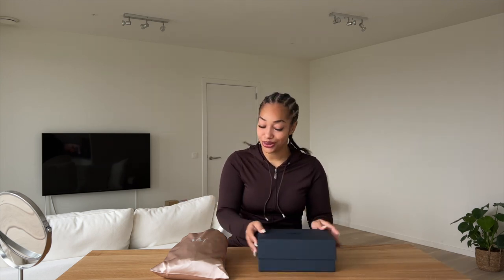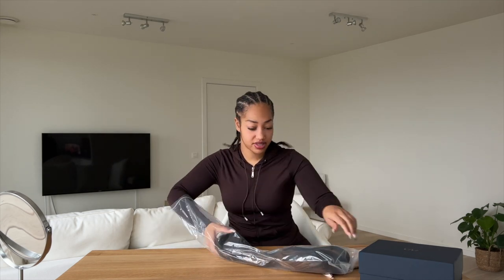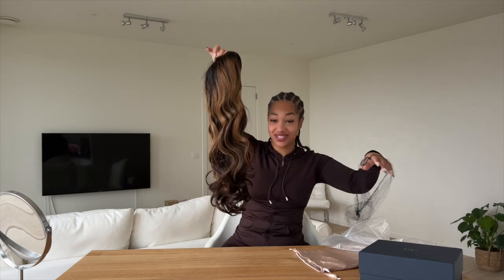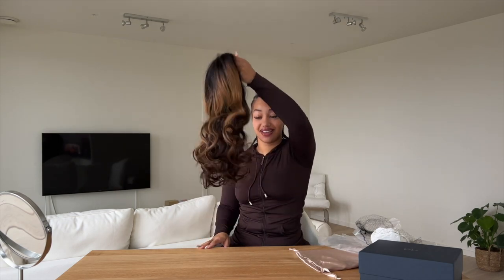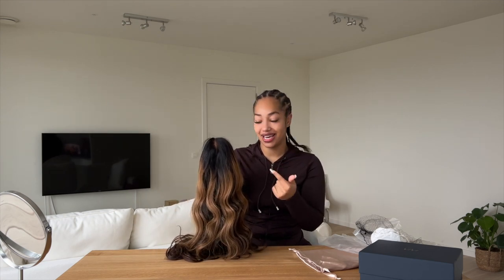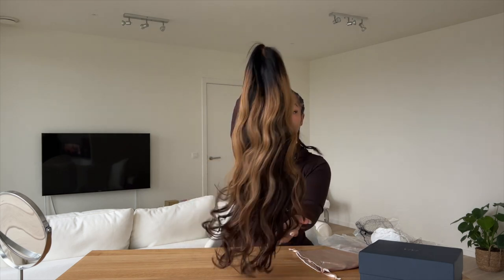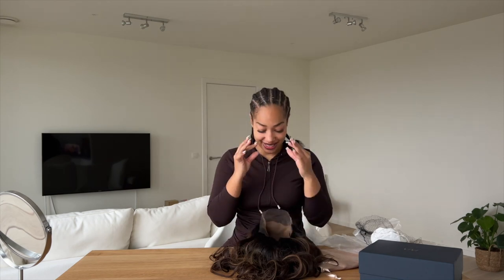Now let's move on to the wig. I forgot exactly which one I took, but I know all their wigs are good. It's in a plastic wrap — very secure so nothing happens to the wig — and then it has a net around it just to protect the hair. Do you see what I'm seeing? This is the wig. Do you see how bouncy it is? More beginner friendly than this is not even possible. I think you don't even have to curl it — it literally comes styled. The only thing you have to do is put it on your head. It has cute highlights as well, and the lace is perfect.